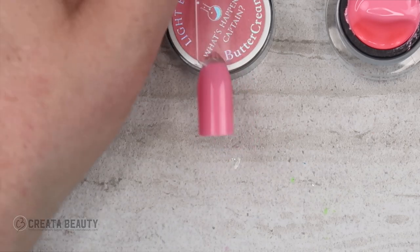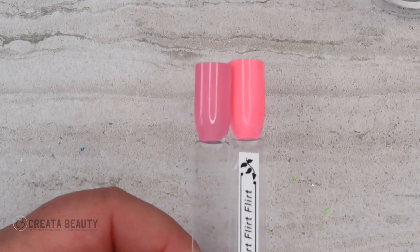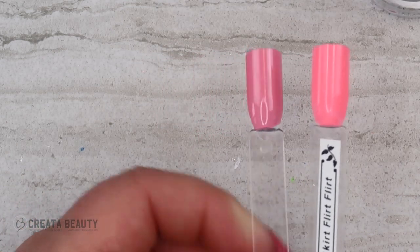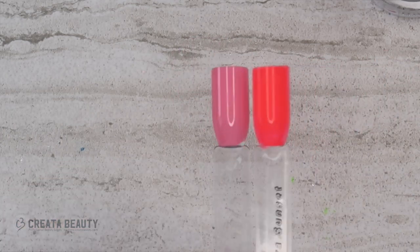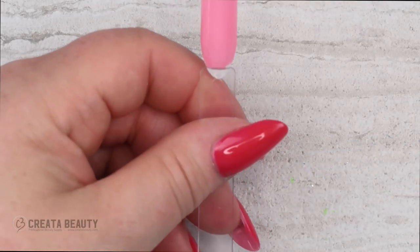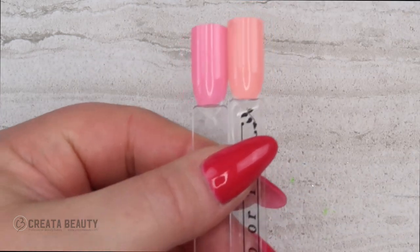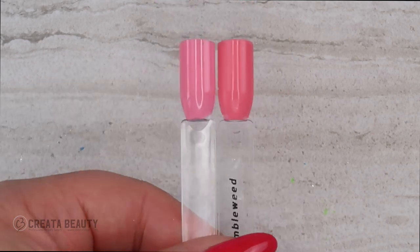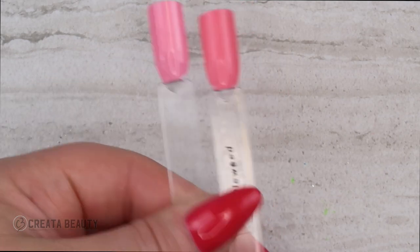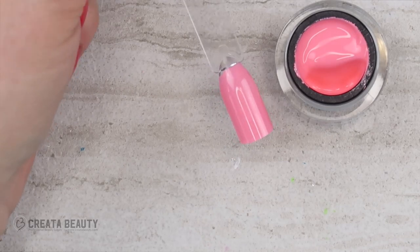Comparing What's Happening Captain to some corals I have: Short Skirt Flirt is a little bit brighter — What's Happening Captain is quite toned down in comparison. Sahara Sunset isn't really comparable. Camel One Hump or Two is a little more peachy orange, and Tumbleweed is a shade darker. I actually don't have anything directly comparable, which is great. This is a stunning summer color.